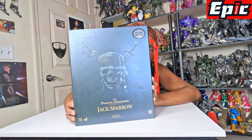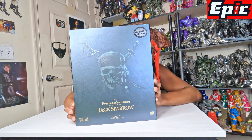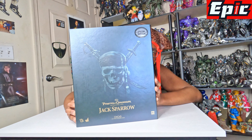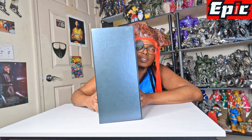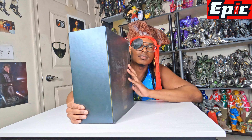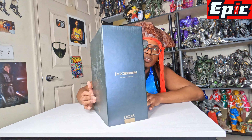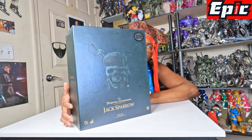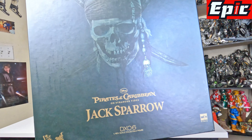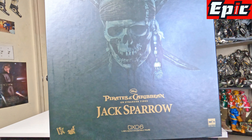You can see this is what it looks like. This is the front of the box. He's played by Johnny Depp, who also played a lot of other good movies. This is from the movie Pirates of the Caribbean. So, Captain Jack Sparrow. This is the front of the box, this is the side of the box, this is the back of the box, and this is the other side of the box.